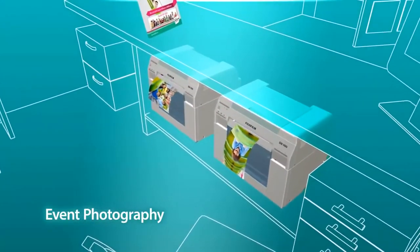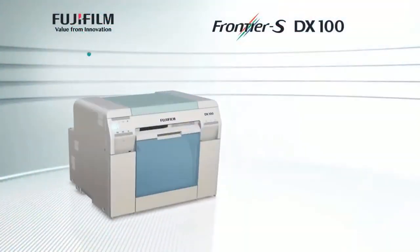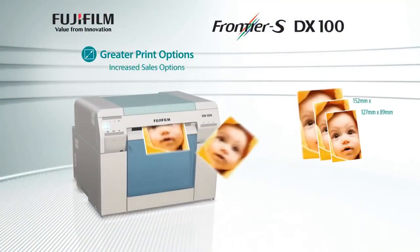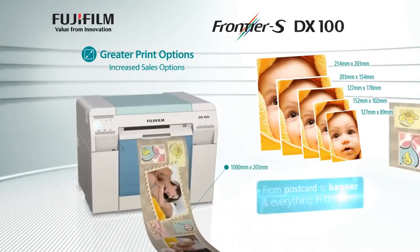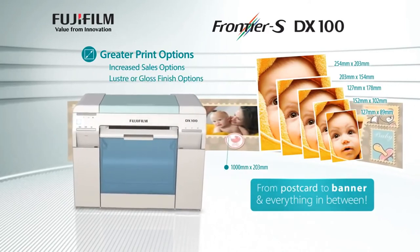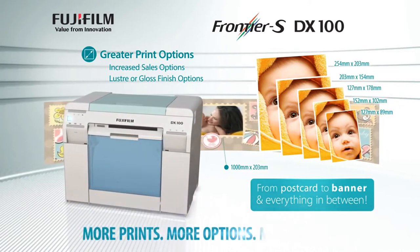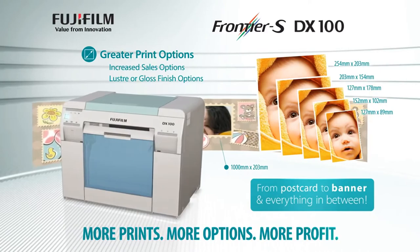With a combination of one to a maximum of four printers, allowing you to grow your print configurations along with your profits. Combined with quality printing, competitive consumable pricing, variable print sizes, and finishes in lustre or gloss, the Frontier S DX100 solution can be adapted to suit your floor space and budget for maximum efficiency and profitability.